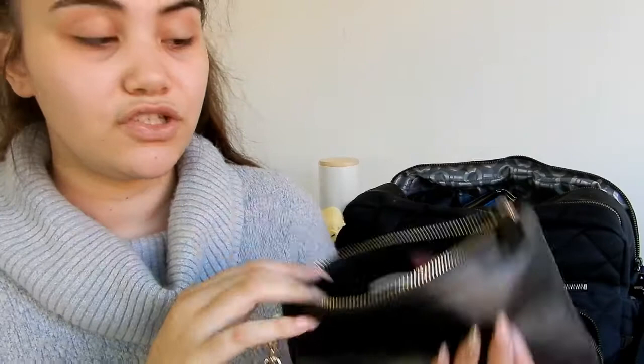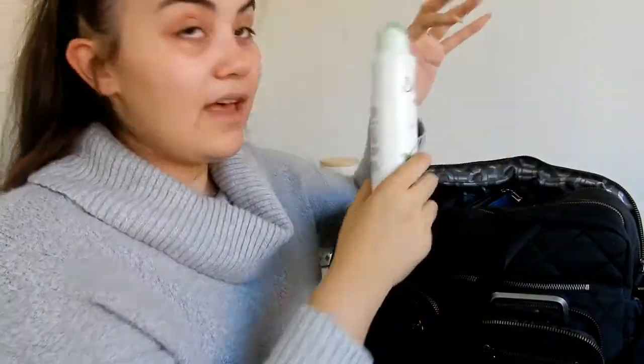I also have a mini perfume from Mariah Carey, my MAC Extra Dimension Skin Finish, a little touch-up concealer brush, my Sigma limelight bronzer, and my MAC lipstick.